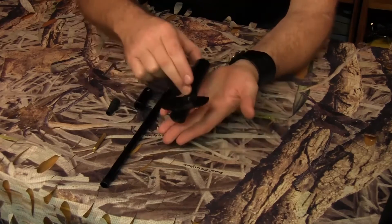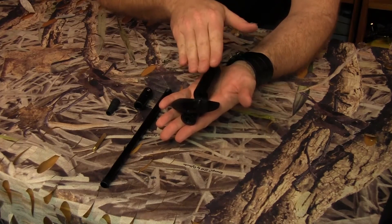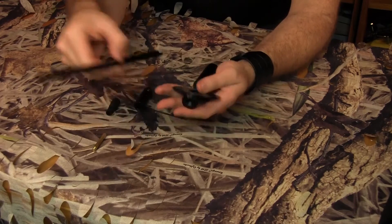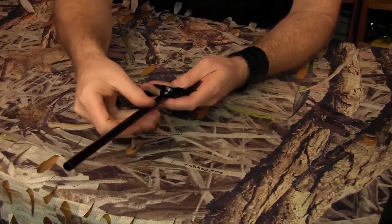We're going to start with this piece here, which is the part where the jag goes through and picks up the patch. What we're going to do is put the main shaft in — it just screws in. Very simply, we screw that together.